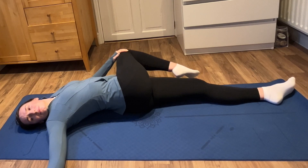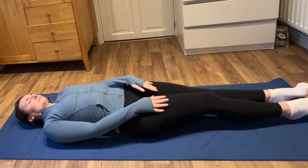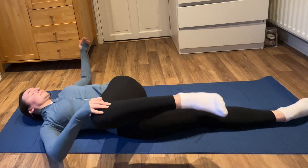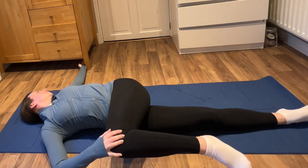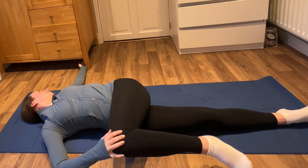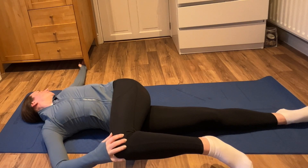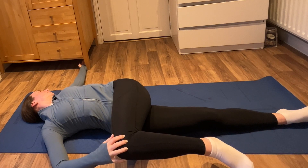On your next inhale, just slowly, gently bring your leg back to the center. Pop it out straight and bring your other knee in. Roll it over to the side and stretch out your opposite arm, and turn your head to look at your arm. Exactly the same thing as before — you're going to take those lovely, long, deep breaths, breathing the oxygen into any area that feels tight, that feels a bit sore. And as you exhale, you'll be relaxing and letting it all go.